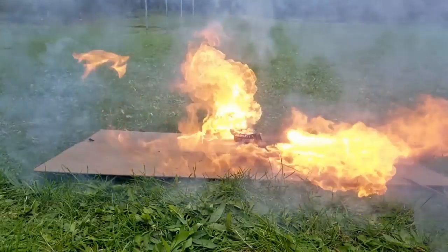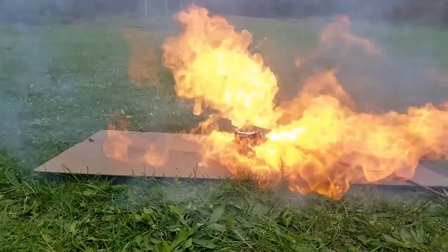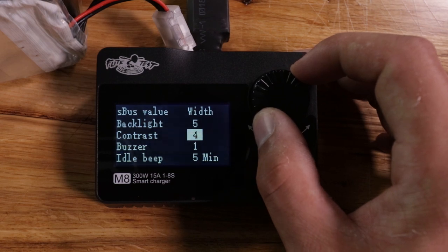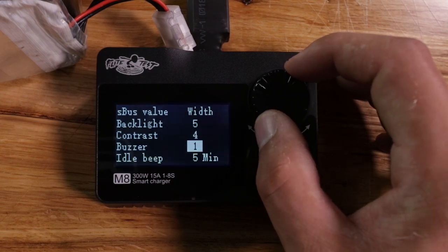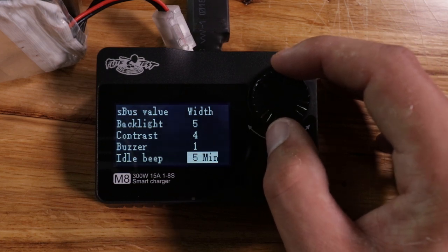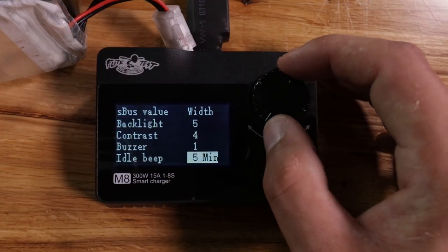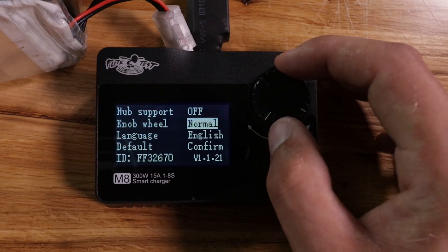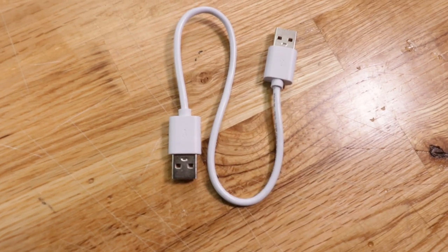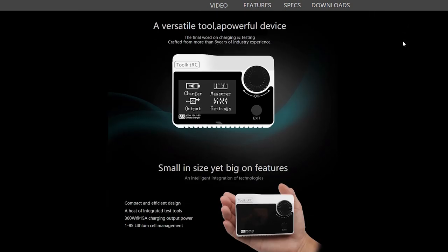You can also do an idle beep, which is just a tone when your charger is done charging — it'll beep every five minutes to let you know that battery needs to be pulled off the charger. You can also adjust contrast, colors, and all the normal setting stuff you'd find on any device nowadays. Further down the settings menus you'll have your normal stuff like language, and it'll tell you your firmware version so you can check if you're on the latest firmware.